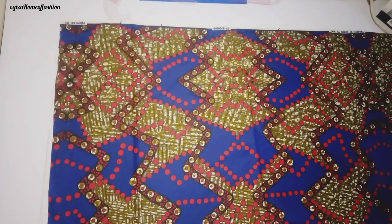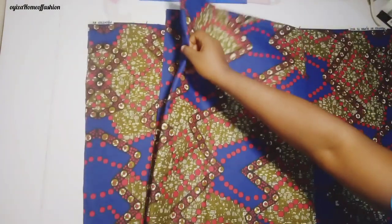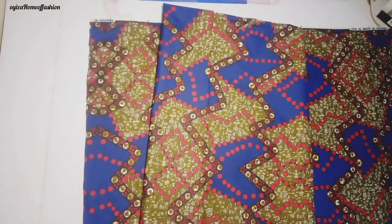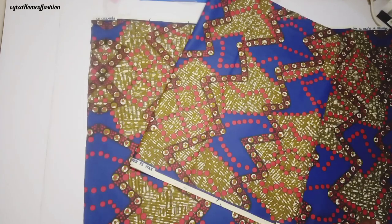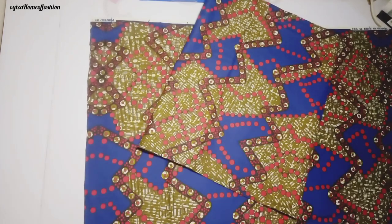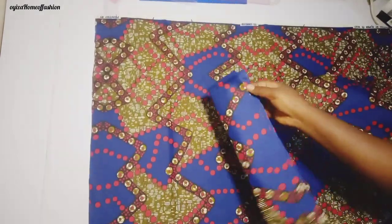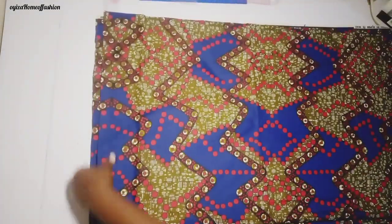I fold it — I fold it to set the front piece. Because I want to remove two inches from it to set it equal with the back, I can get my zipper allowance. So I'm removing exactly two inches from it and setting it back with the back piece.